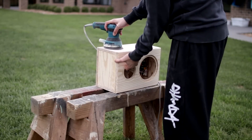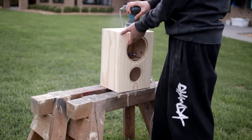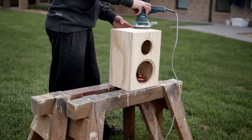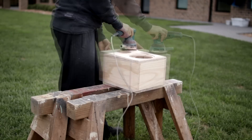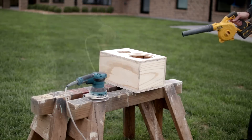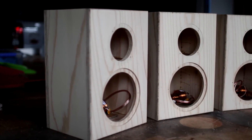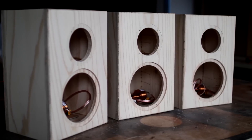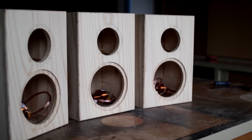Once everything had been done in the construction phase, I take the enclosures outside into the backyard and use a 120 grit sanding disc on a random orbital sander to get the perfect finish on the outside of the enclosure.